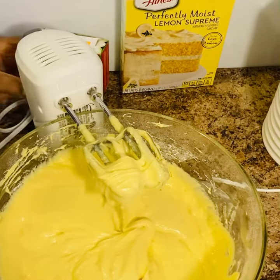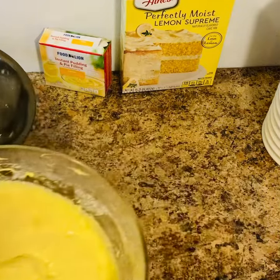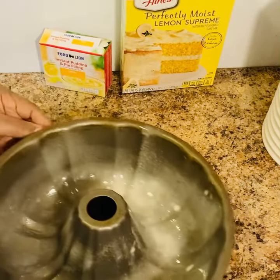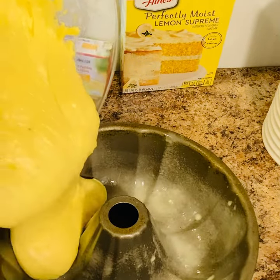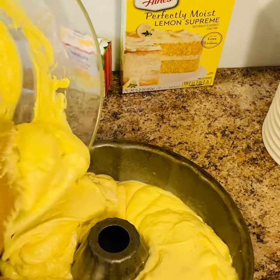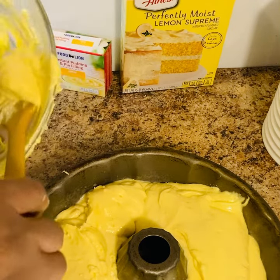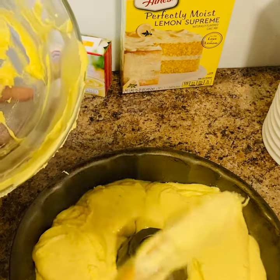I'm going to bake this cake at 325 degrees. My pan is already sprayed, so I'm going to add my cake mixture and bake this cake for about 45 minutes. Guys, I tell you, this came out really really good.